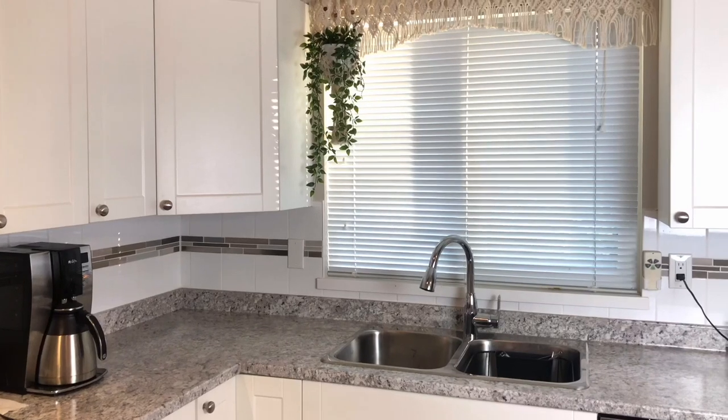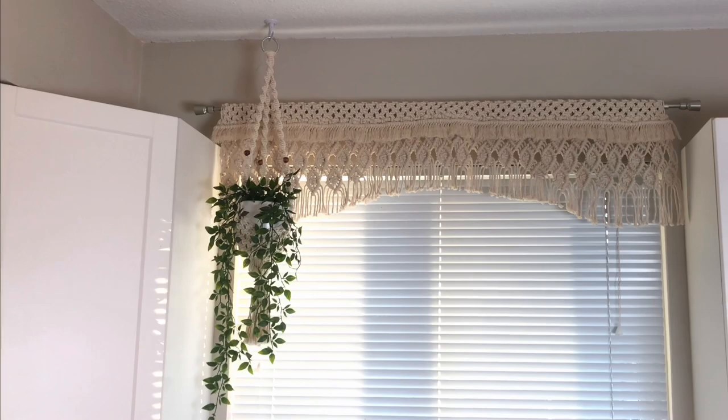Today I'm going to show you how to make this macrame curtain. Stay tuned to the very end because I have a special announcement that's going to help everyone with their macrame journey. Be sure to take a screenshot of today's project details. Now let's get started.